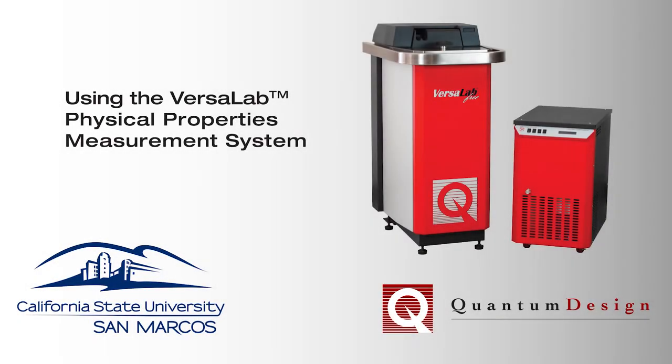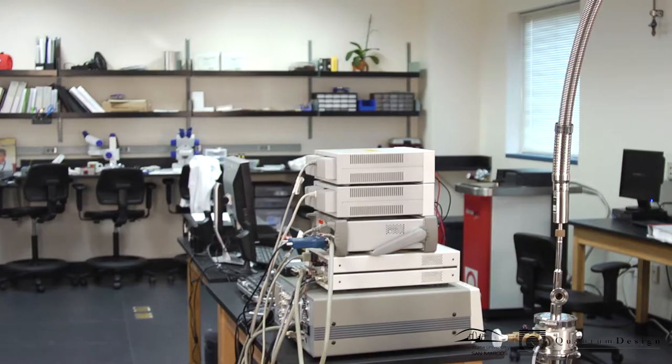The Department of Physics at California State University San Marcos, in partnership with Quantum Design Incorporated, is excited to present this overview of the operation of the VersaLab Physical Properties Measurement System, an instrument suitable for dual use in materials research and laboratory instruction.